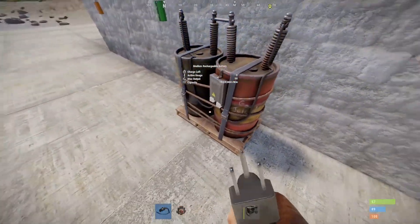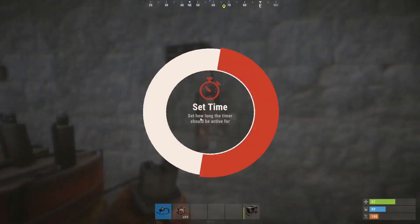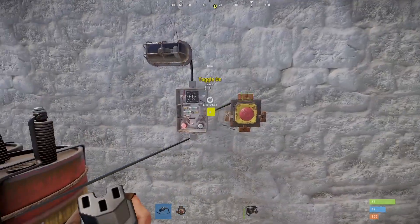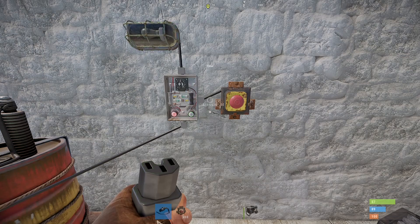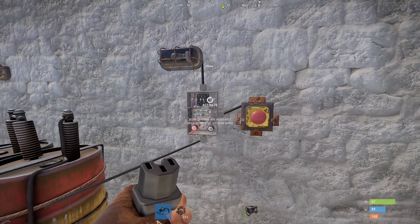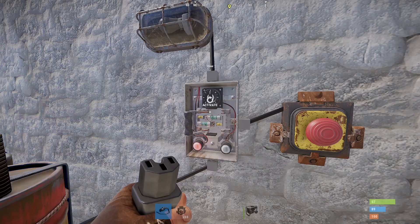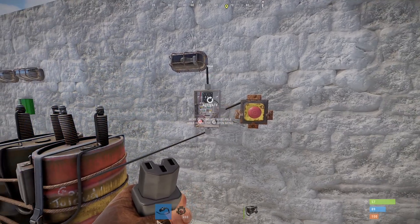Over here we have a timer. Timers are nifty because they allow power to pass through for a certain amount of time. Hold the options button to set the time — the default is 10 seconds. You can manually activate it or have power go into the toggle node, which only needs a pulse of power rather than a steady state from a battery. There are a number of cool things you can do with this in circuits. You can only set the time while it is off — if it's activated you won't have the option to set the time, so be careful not to accidentally activate it and lock yourself out for a while.